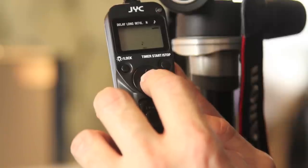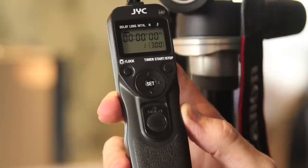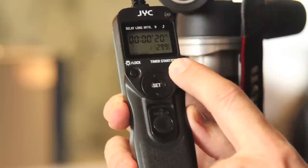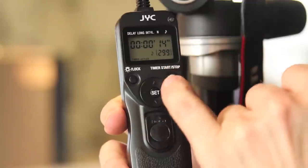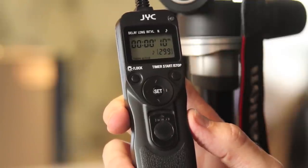The last option on the right is sound — you have a little beep that beeps every time the exposure is going to be taken; you can put that on or off. To activate, press the start button and it starts counting down, showing you that one exposure has been taken, so your count of 299 will go from there. You should be able to hear the camera going off as well.